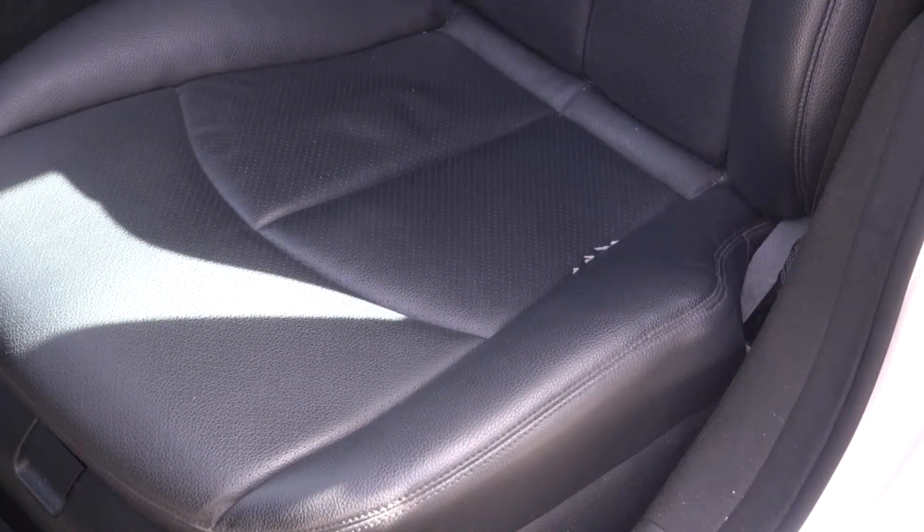Hi and welcome to Cook's Upholstery. Today we're looking at a Mercedes-Benz E350, and this car has damage to the factory vinyl on the seat cushion. We're going to be taking the seat out and actually replacing this cushion cover with a new factory part.